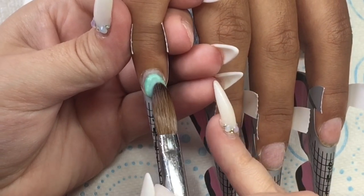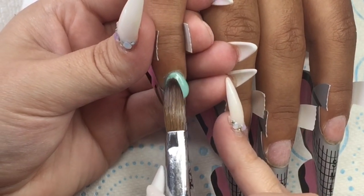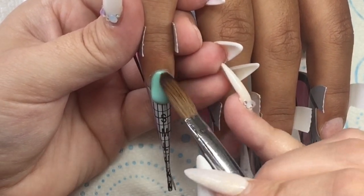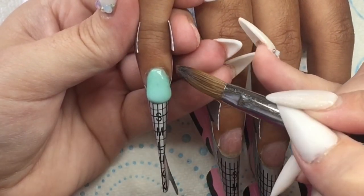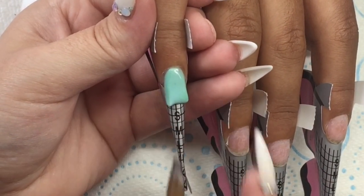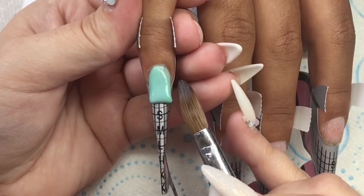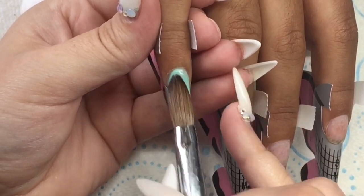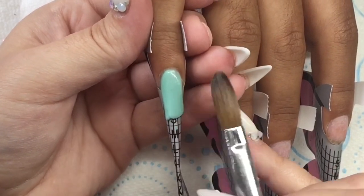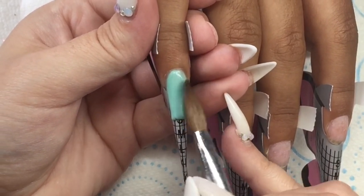Hey everyone and welcome back to another video. Today my beautiful bestie Nikki has come in and she is having a nice fresh set of acrylics. We've gone ahead and done all our prep work, and if you would like me to do a dedicated new and updated prep work video then please let me know in the comments and I will get that out for you.